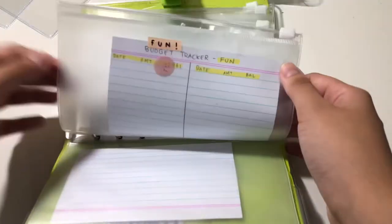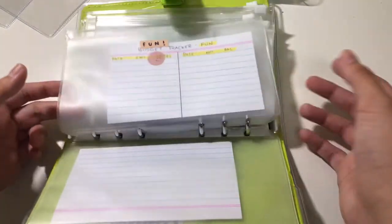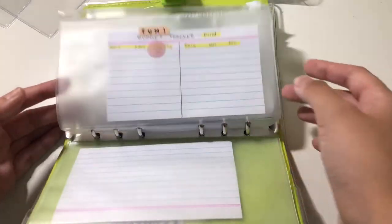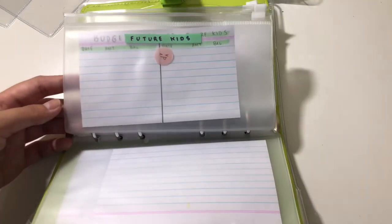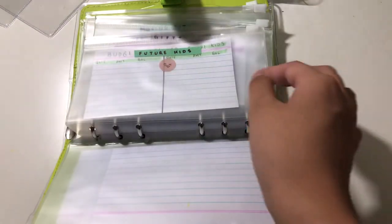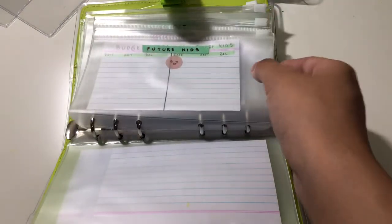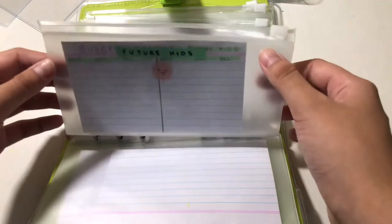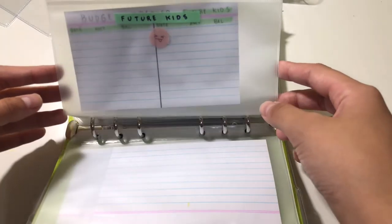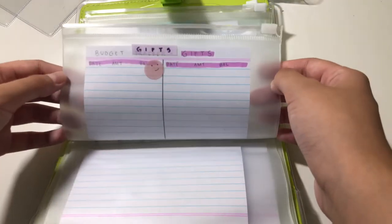Next is fun — the title says it all. It's anything that makes me want to have fun, like a drink. Then future kids — I'm not pregnant, but I do want to save up because kids are expensive. Hopefully, if the world doesn't end, I'd like to have kids — but I don't want to bring kids into the world if they're going to have an even worse future.